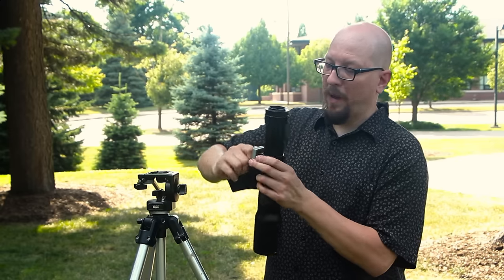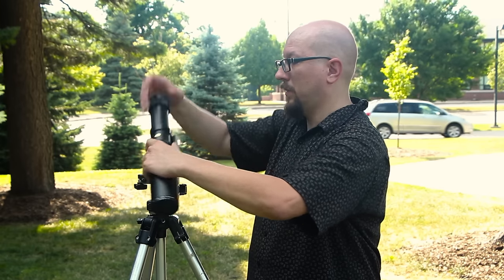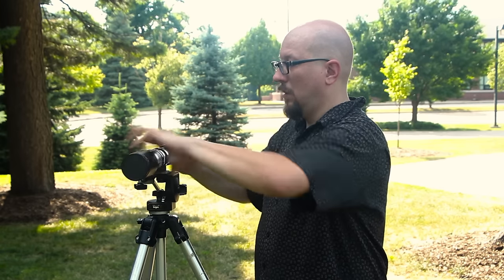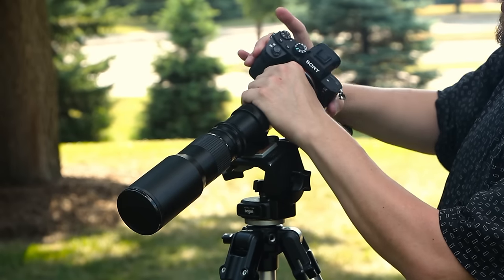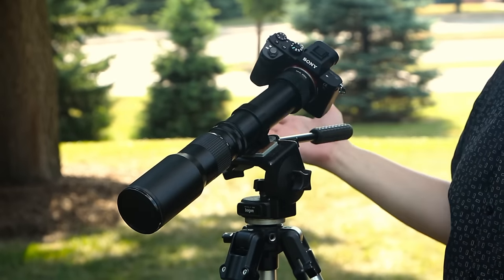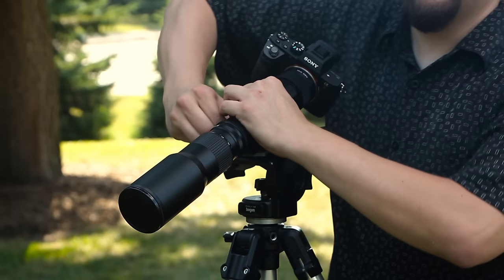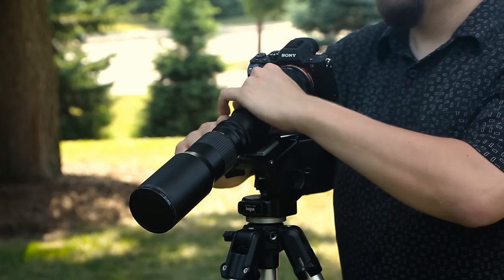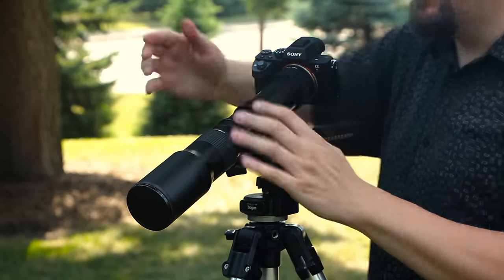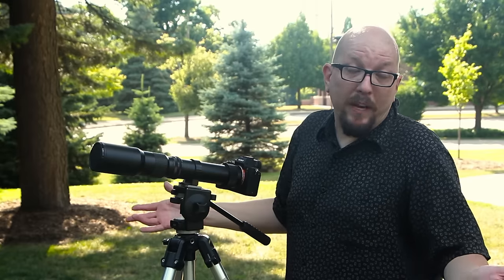Let's put that on the tripod plate. This way it'll balance better, because you wouldn't want to crack your camera in half. Let's mount the camera. Now you're going to run into this probably — it's all crooked. No big deal. The collar that holds the lens, you can actually loosen it and rotate it around, because this is made for all kinds of different cameras and the screw thread falls in different places. Okay, that's it — now we're ready to shoot.